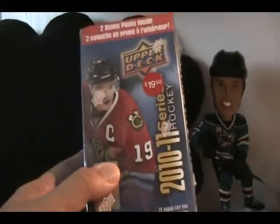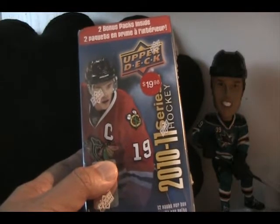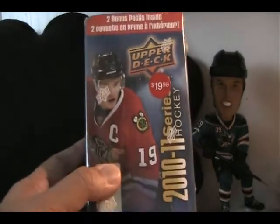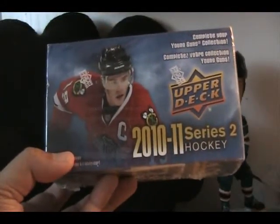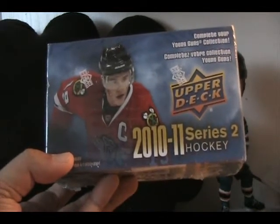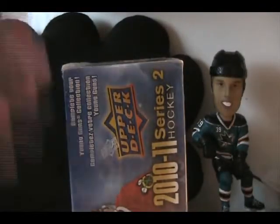Today I'm going to be opening up a blaster of 2010-2011 Upper Deck Series 2 hockey. Upper Deck Series 2 this year was actually pretty rare. Boxes of this, at least on the hobby side, go for well over $100. It's really hard to find. Upper Deck really short printed 2010-2011 Series 2 for whatever reason. So it is hard to find. When I was buying this, I bought three boxes of hobby at the $60 price per box and I didn't think anything of it.